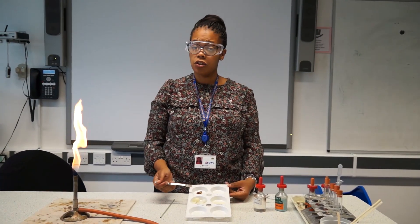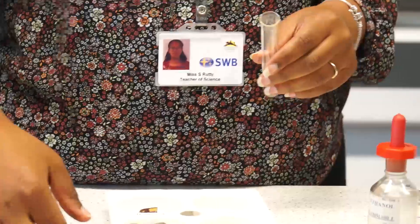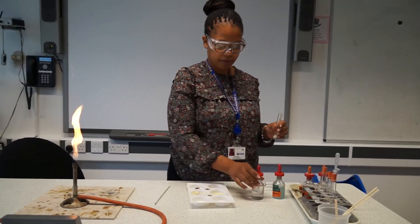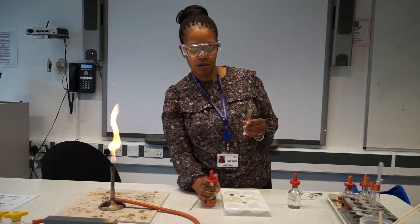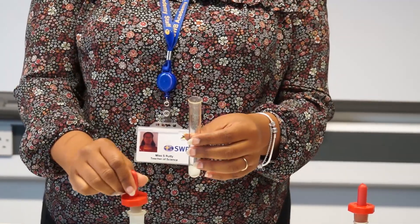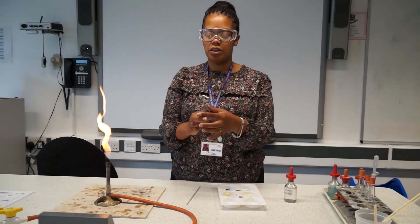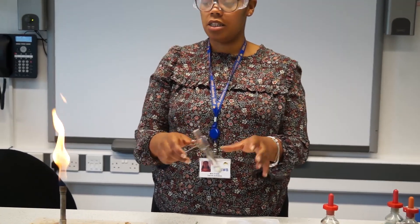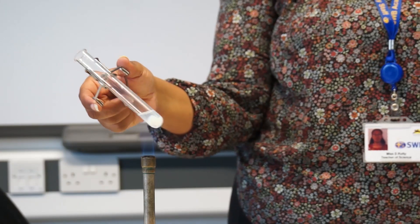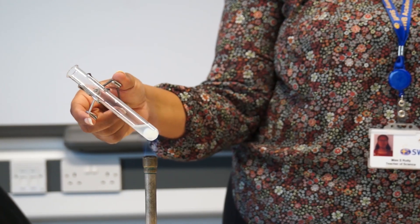Our third test is testing for the presence of protein. We're going to use egg for that test. I'm going to take another test tube, take some egg, place it in the test tube right to the bottom. We're going to use a solution called Biuret's solution and add that to the test tube as well. We are looking for a colour change. A positive test for protein is that the Biuret's solution will change to a purple colour in the presence of protein.